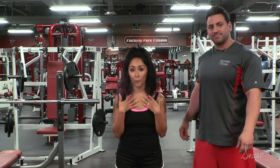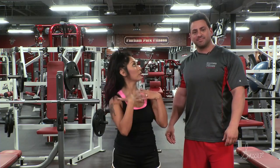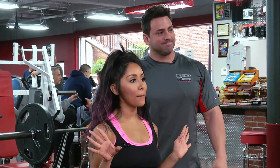The shoulder press I have to say is very hard for me, but it could be easier for you — it definitely makes you look good up here, right? Absolutely. Thank you guys for tuning in and don't forget next week is another amazing workout.